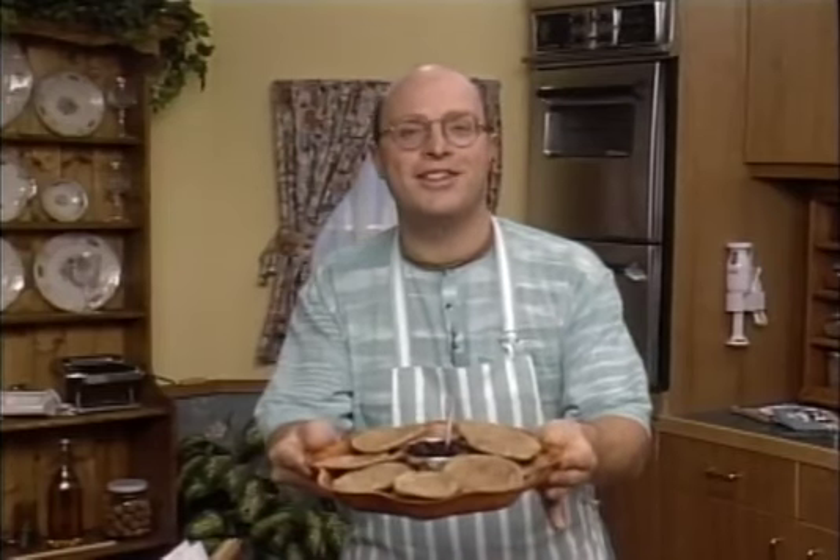Rajasthani dal stuffed breads — urad dal kuchuris with date and tamarind chutney. Be my guest.